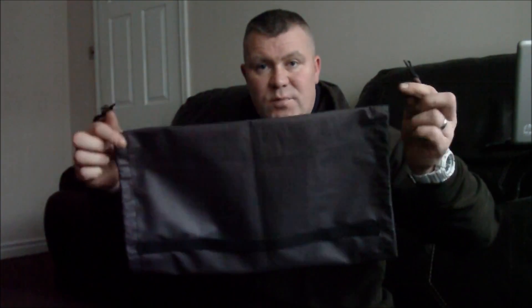It's ideal for storing your tarp in. I bought a stuff sack from the military, and it's big and bulky. Where this, I'll be able to squeeze it right down, put it on the bottom of my Bergen so it's not filling space up inside. Obviously with the hangers there I can actually hang it on the bottom of my Bergen. So I'm well over the moon with it.